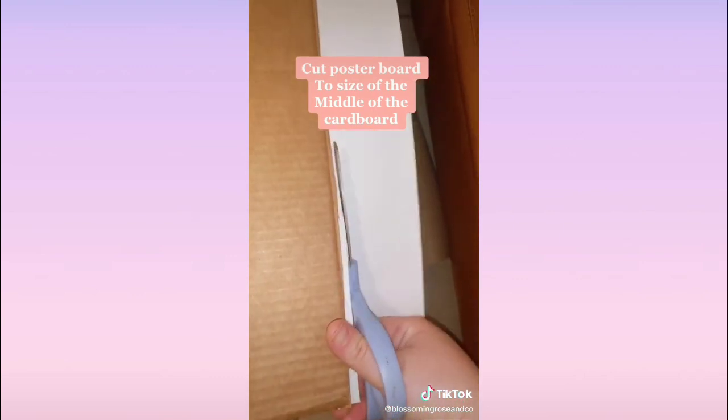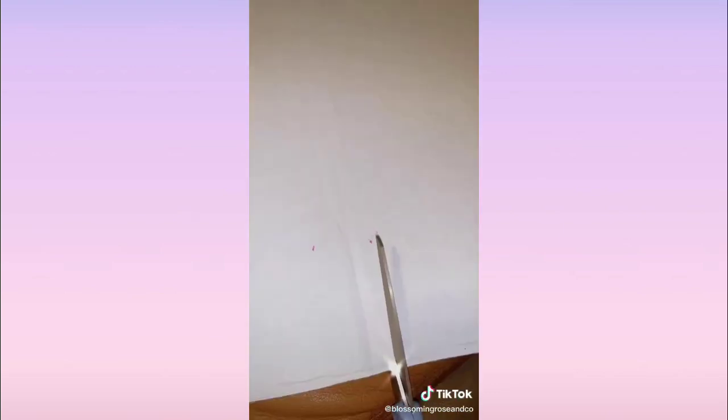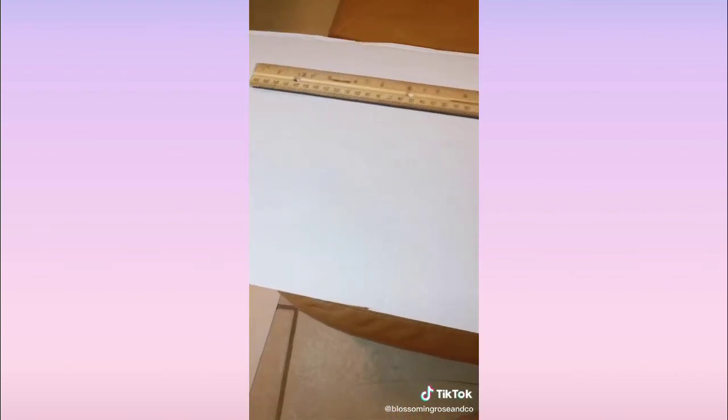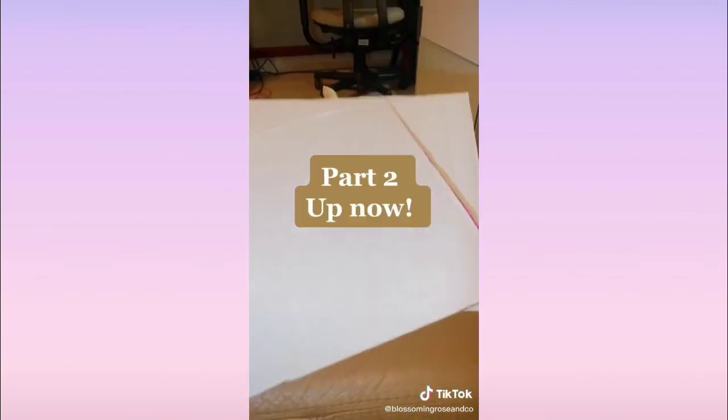Cut the flaps off of the board. Take the poster board, put it on top of the cardboard, measure it, and cut it so it can be the same size. Then cut the cardboard in half evenly — hamburger style — so the top and bottom of the box are exactly the same size. Cut the flaps as well. Part two is up right now.